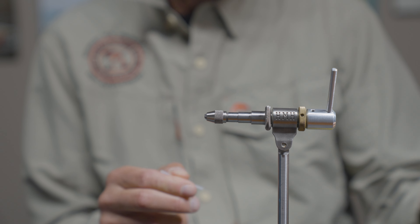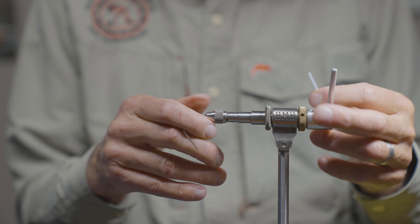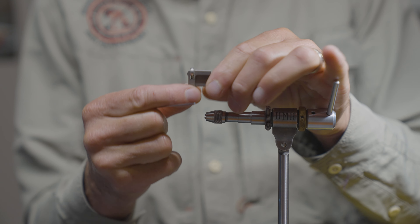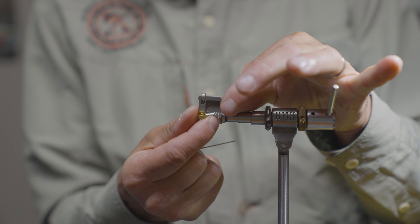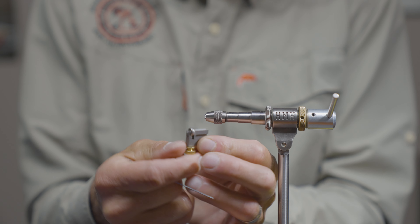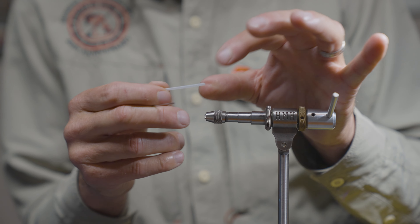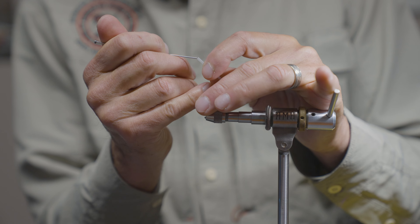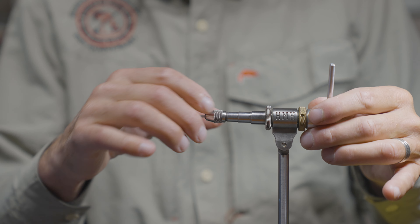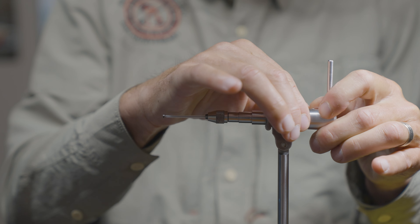With tube flies I'm going to use a special vise — instead of jaws it has a chuck where the tube is inserted. You can also convert a standard vise into a tube fly vise using an attachment where you put it into the jaw and insert the tube into the top part. This vise is just for tube flies. I'm tying on a plastic tube, so to make it rigid I'll insert a mandrel into the chuck and tighten it down — a nice firm base to tie on.